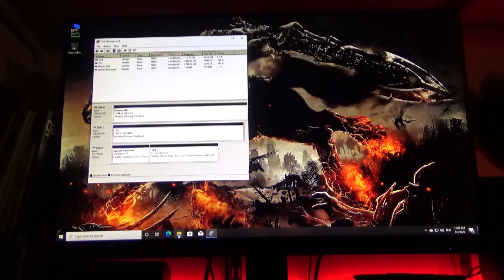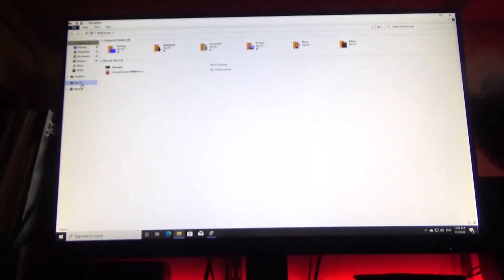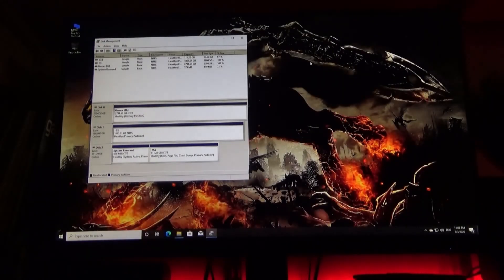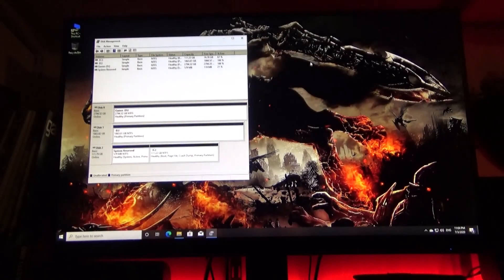So now when we head over here, there's our volume. And that's all there is to it. Thank you very much, I hope that helped. Have a good one.